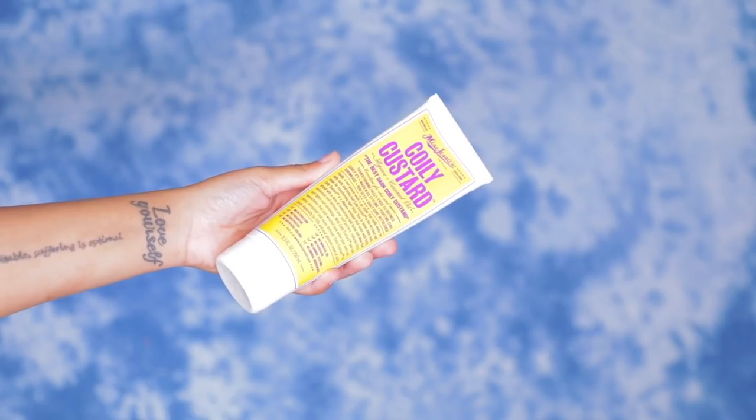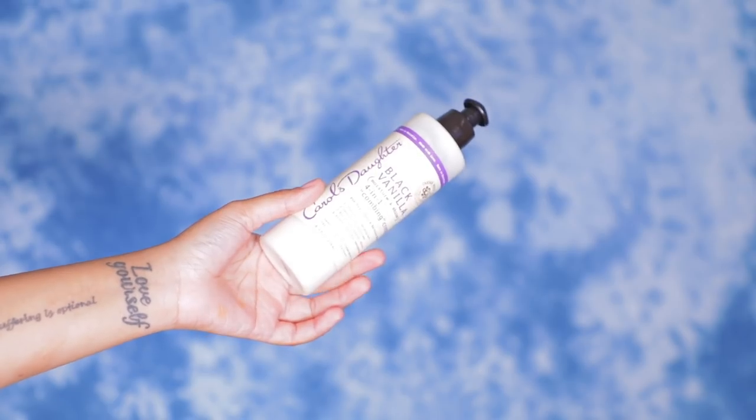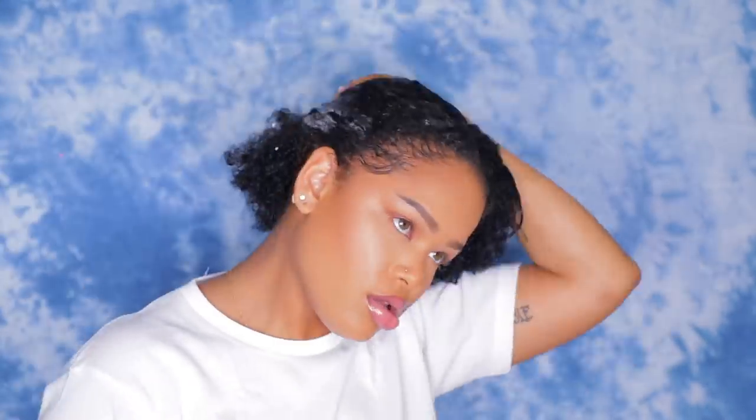First I used Miss Jessie's Coily Custard, and then I used Carol's Daughter 4-in-1 Combing Cream — that is how I styled the clip-ins and got them ready. I look kind of annoyed because this was after I tried that style I showed in the beginning of this video.